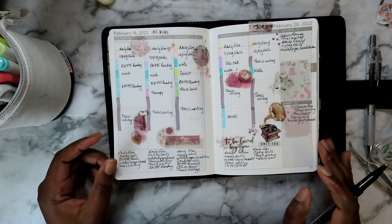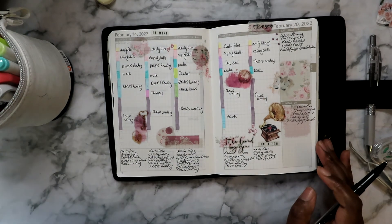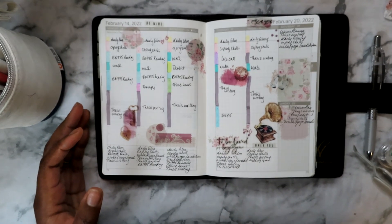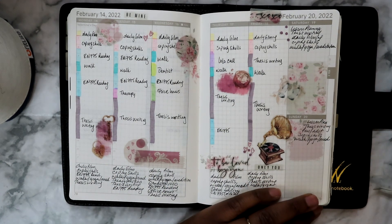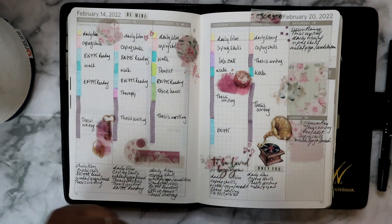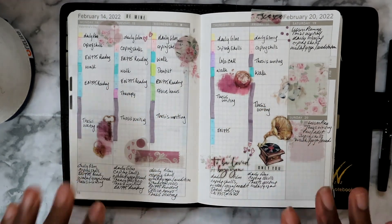That is my plan for February 14th to February 20th. This is how it looks — I love it, I think it's cute. Let me zoom you in a little because you are so far away. I hope you enjoyed this — I enjoyed using these stickers, I love journaling stickers, they're so pretty. Please be sure to like, comment, and subscribe. Thank you for watching. If you made it this far, you are a rock star. Remember to question everything except your instincts, and I'll catch you on the flip side. Bye!